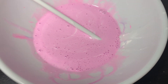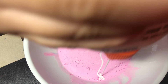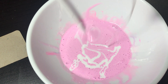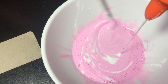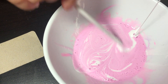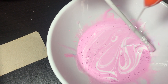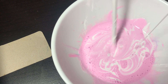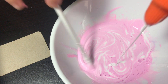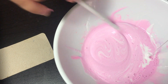Hey guys, so we're continuing our session here. Looks like we're going to have to add some more glue, so let's go ahead and add the glue. I'm going to mix it with the glue. I'm mixing this area first. My hands are going to be dirty — that's how you know you're making slime, and then you have to wash your hands for sure.